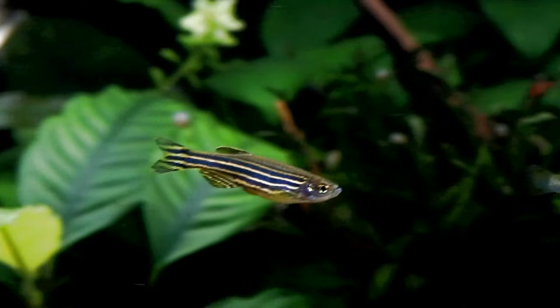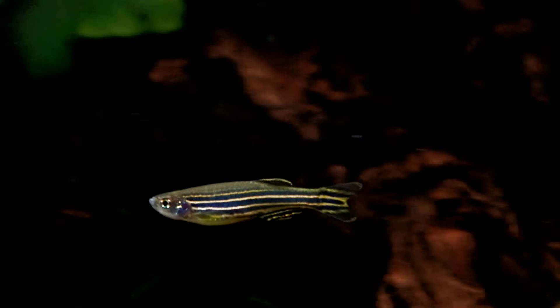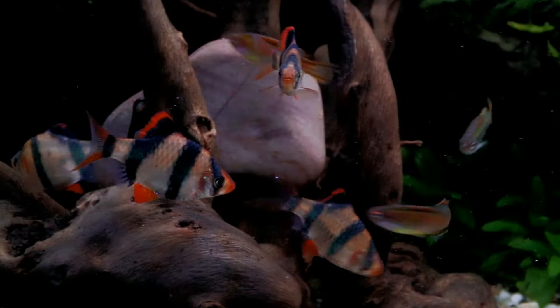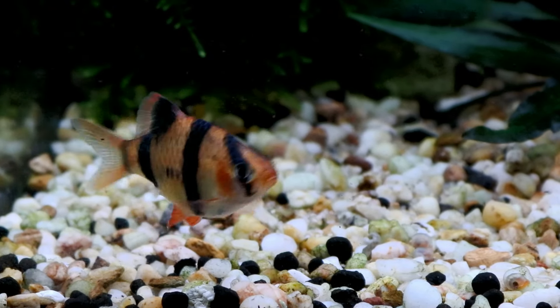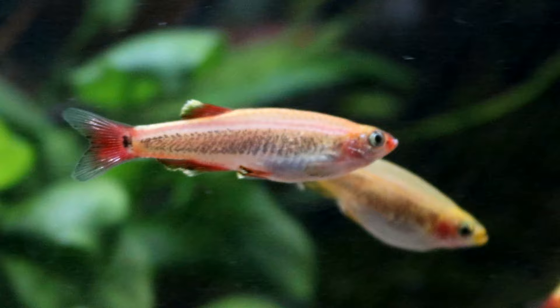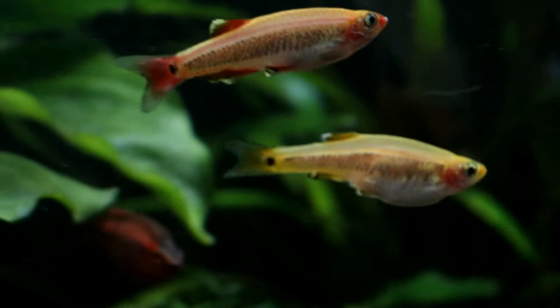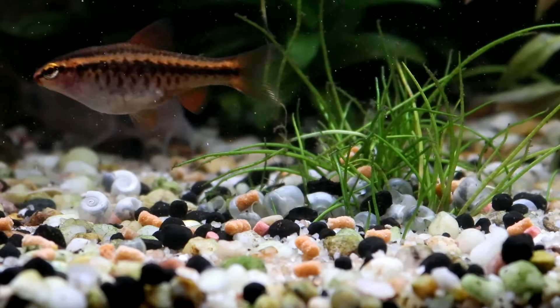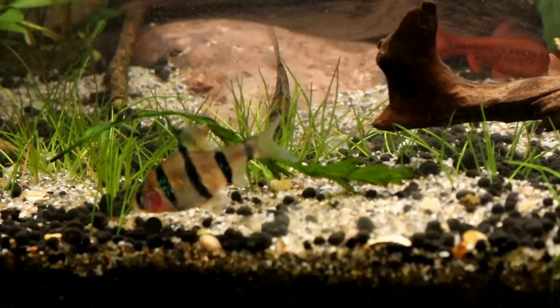Hello everyone, and welcome to another video from the Tiny Menagerie. If you're currently keeping fish that like to hide and you never see them, then it's highly likely you are in need of the services of some dither fish. These brave but non-threatening species will be out in the open, proving to your shy fish that there are no predators around, and that's hopefully going to lull them into coming out of hiding as it's proven that the coast is now clear. And so here are 10 perfect dither fish for your tank.